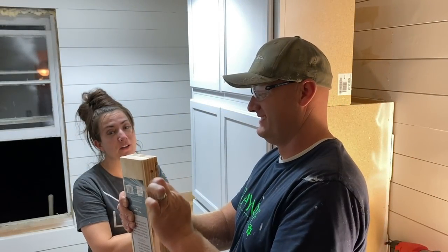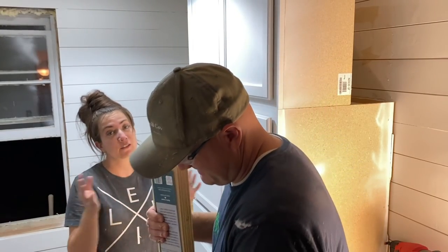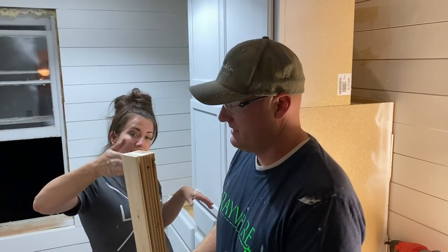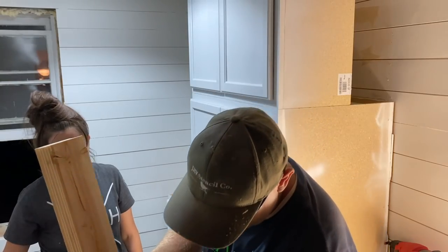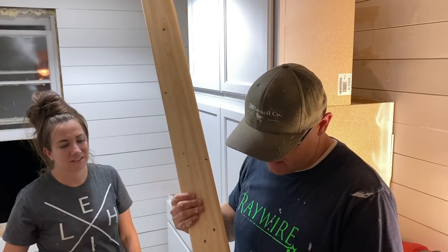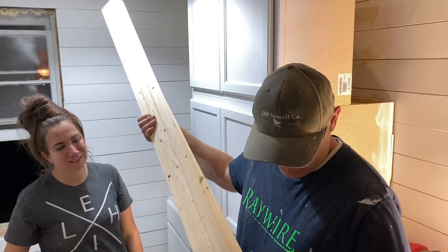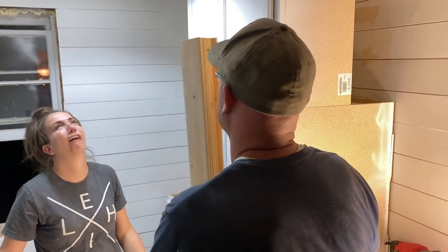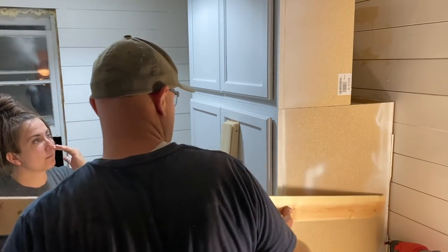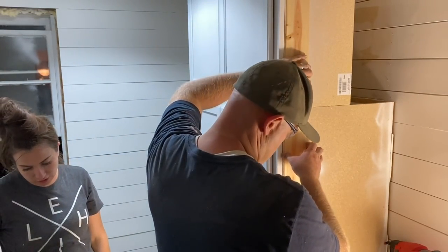We're super excited to get to this part because this is what makes it look custom — at least part of it. The next video will show more custom touches. In this video you get to see the bead board. It didn't come the right length so I cut it in the package — nice and tight, all the same length. These bead board panels are going on the sides and will take this builder grade cabinet and make it look custom.